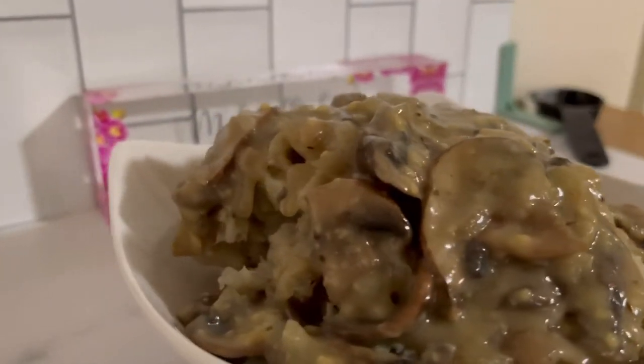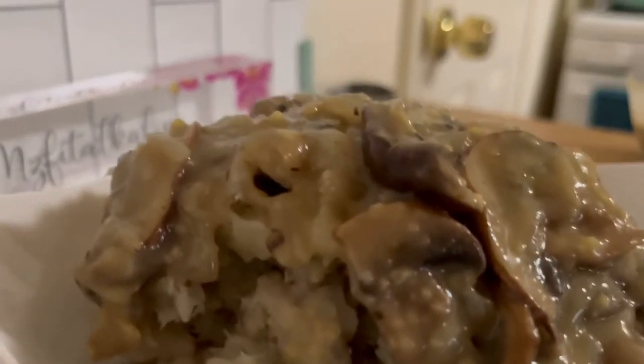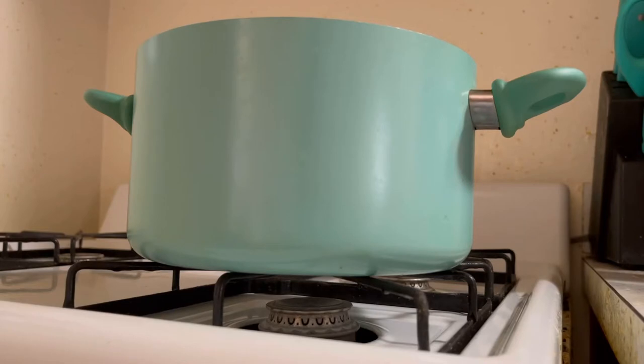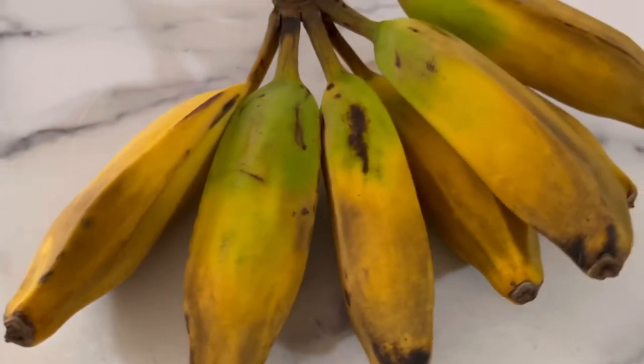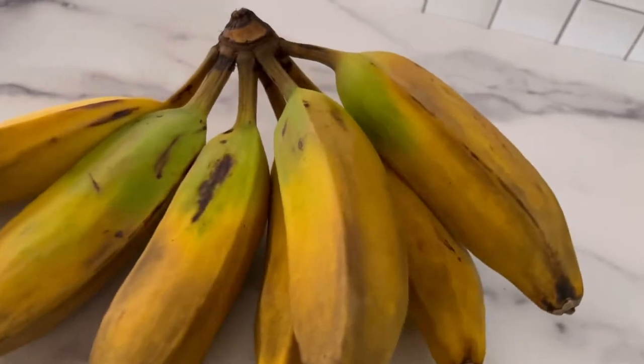Hey guys, welcome back! My name is Misfit Alkaline and we are making some burro bananas. Burro bananas have some great health benefits — for your skin, your eyes, your nose, inflammation, and so much more. They're also low in fat.